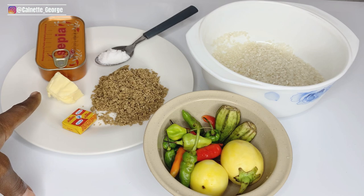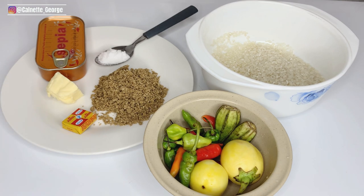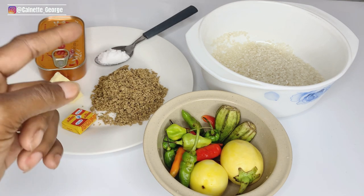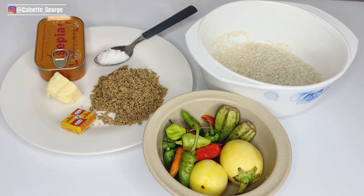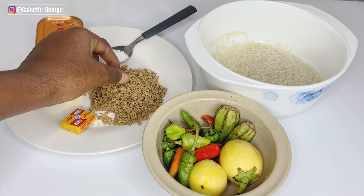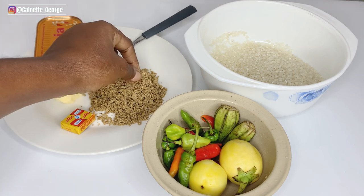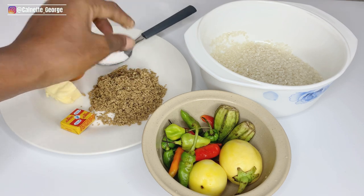I also have butter, which I'm going to use for this lafidi. You can use palm oil if that is what you want — some people enjoy it with palm oil. Feel free to use butter, nut oil, or groundnut oil heated up a little bit. I also have benny seeds in powdered form. I have an older video where my sister prepared benny for me — I'll link it up here so you can see how it's made. You can also use kinder, another powdered ingredient people like to add to their lafidi.